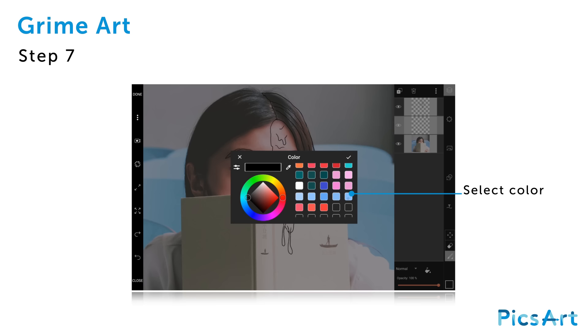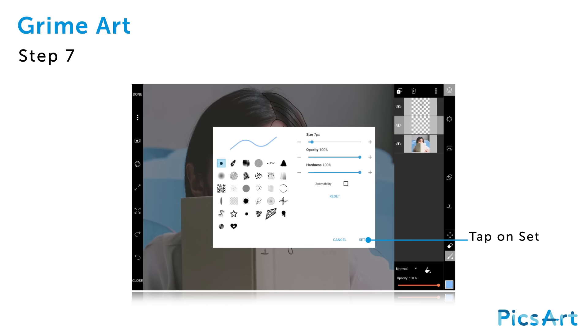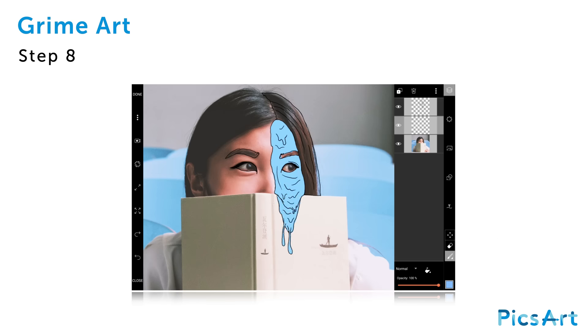Select a color — we're going with light blue, but you're free to choose your own. Tap on the check mark icon to confirm. Tap on the brush icon and select brush, then tap on set. Fill in the outline with color. Repeat with the color white for the eyes and red for the hair areas.